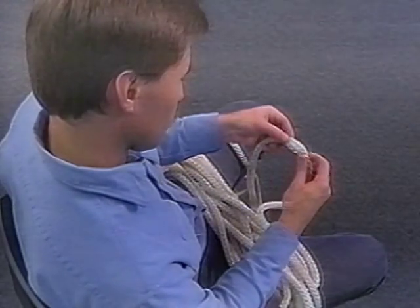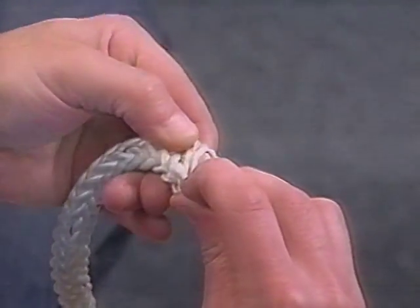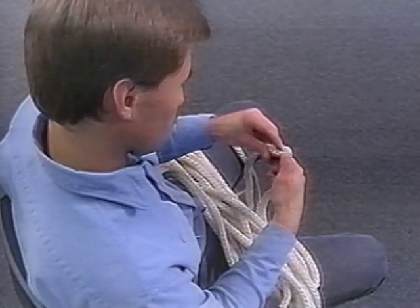Whichever rope you select, a visual inspection must be performed before each use. Be certain to consult the owner's manual concerning the use and care of the working descent line and the independent lifeline. Several areas are addressed in the manual, including rope selection, handling, and inspection.